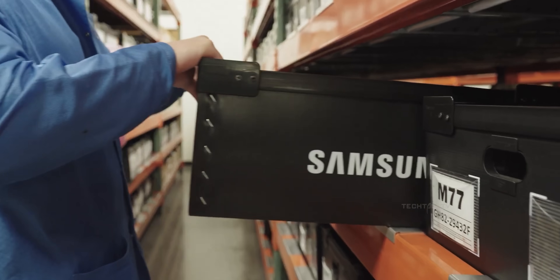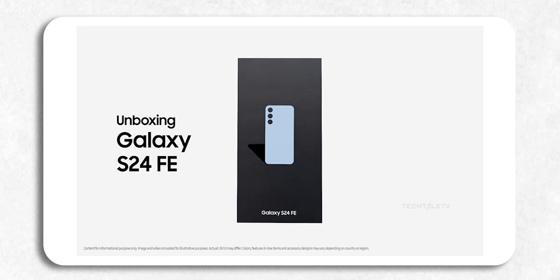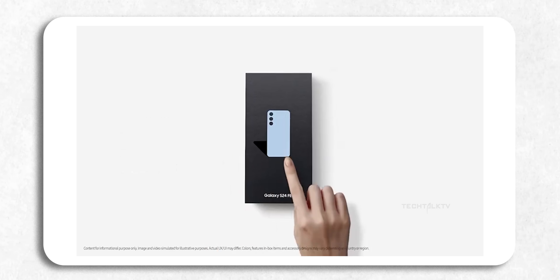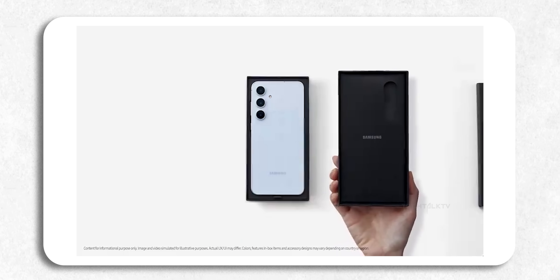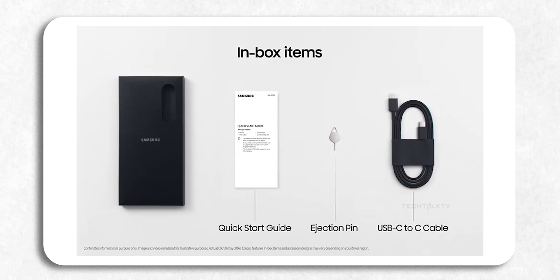Even before Samsung got the chance to show off the Galaxy S24 FE, we've already got an unboxing video leak revealing all the details about the phone and what's in the box. Plus we've learned a bit about the price and chipset, and you might not be too thrilled. What's up guys, Sal here. Let's talk about that unboxing video.